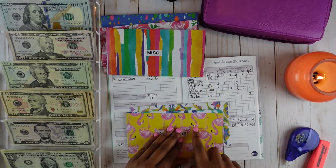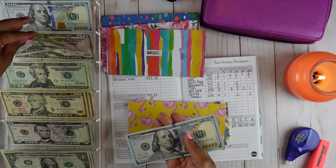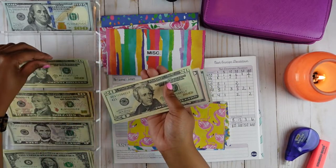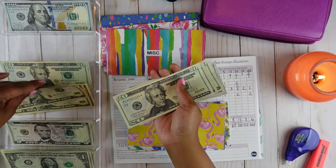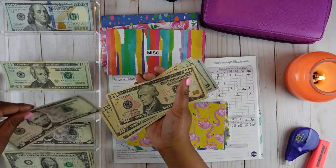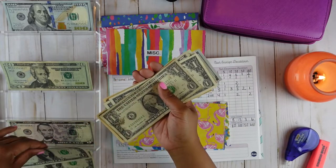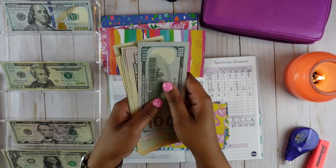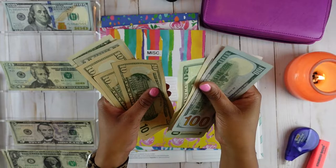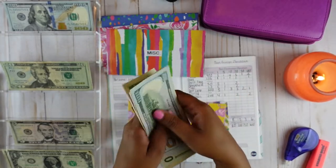Self-care is going to get $300 this month. It's going to get one $100 bill, two $50 bills, three $20 bills, two $10 bills, one $5 bill, and five $1 bills. So we should have $300: 100, 150, 200, 220, 240, 260, 270, 280, 290, 295, 296, 297, 298, 299, 300.